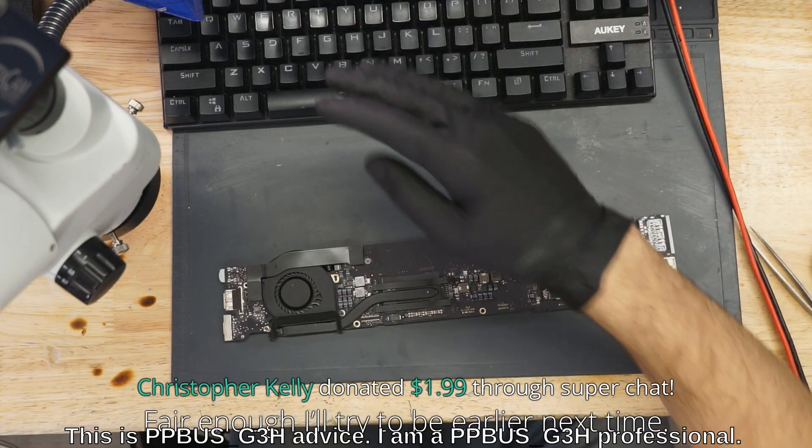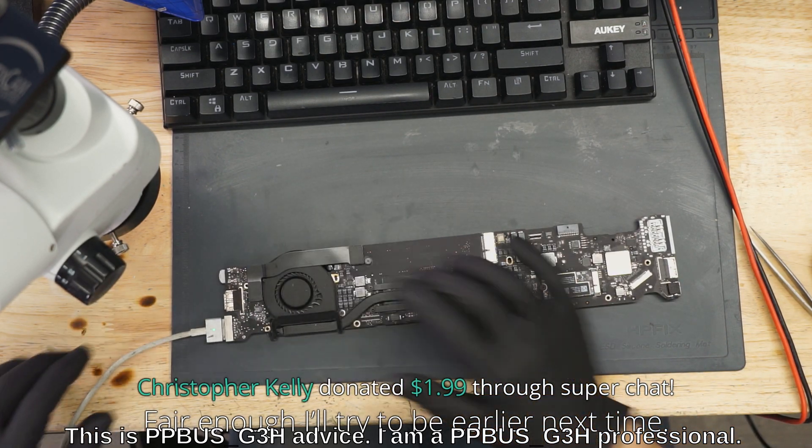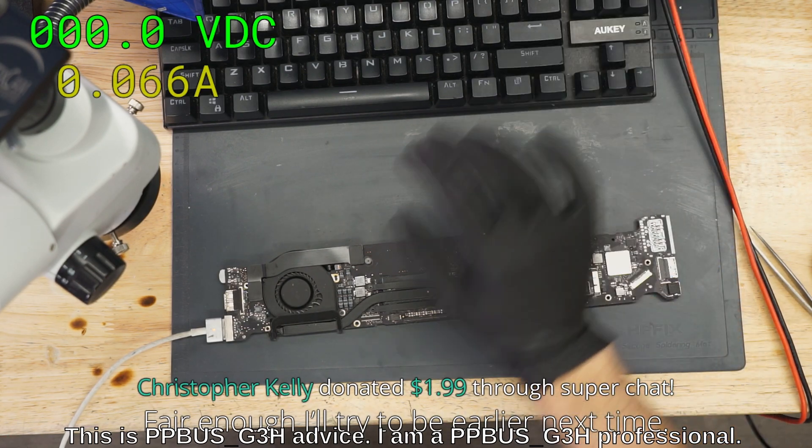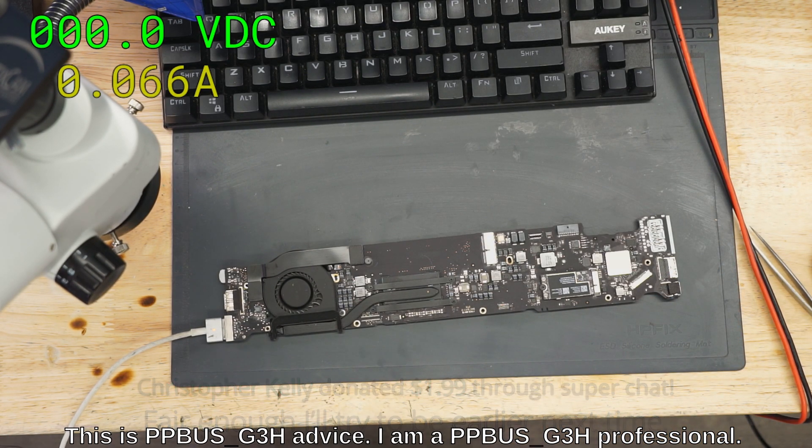I hope all is going well with you and your family. So we get a green light on this MacBook. And it looks like... 66 milliamps. We got 66 milliamps.